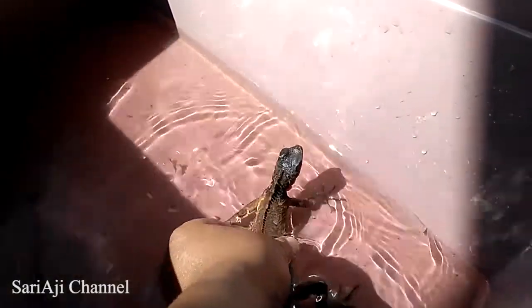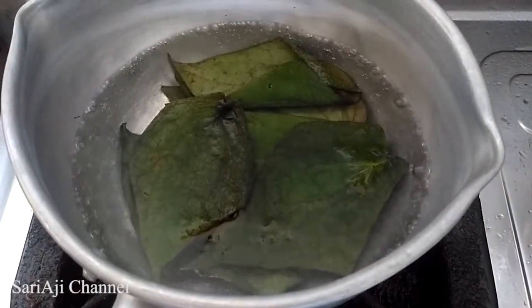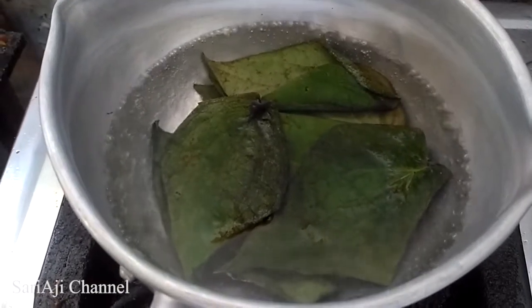Sebelum kita memandikan iguana, yang harus dipersiapkan adalah kita harus menyiapkan rebusan air daun sirih, karena rebusan air daun sirih ini merupakan antiseptik alami yang aman untuk iguana.